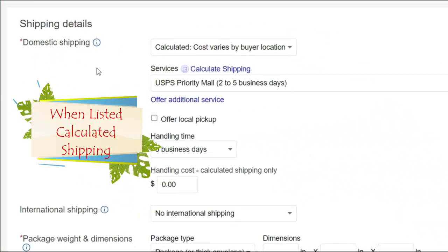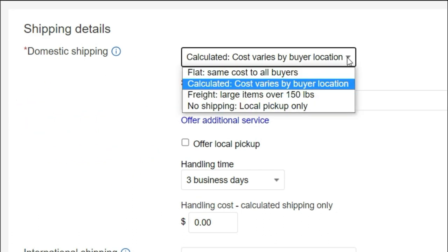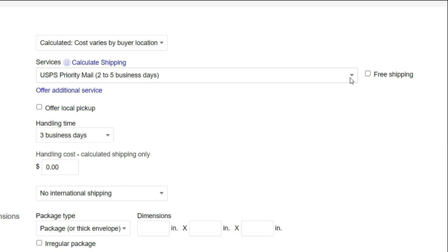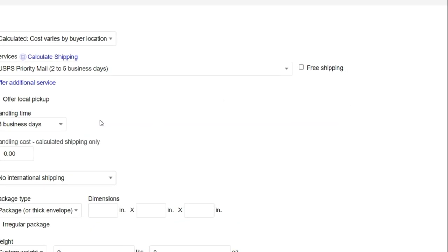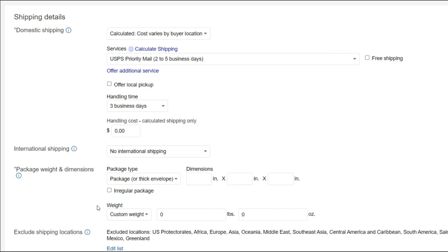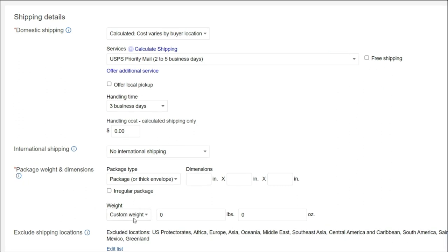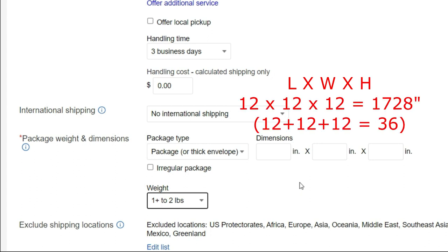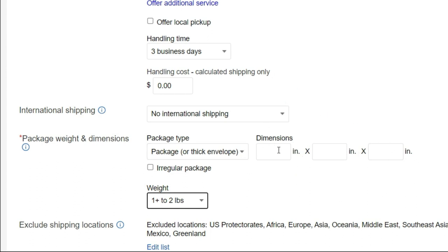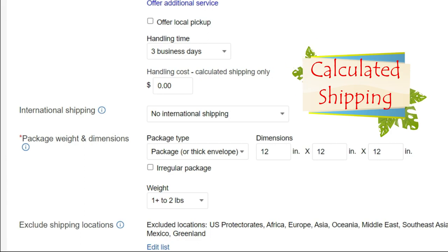This is behind the scenes on an eBay listing. Under shipping details, you can see that I chose calculated - cost varies by buyer's location. That's what I prefer to use for priority mail. I chose expedited service, priority mail, two to five business days. I'm not doing free shipping. Down here where it says weight, under package weight and dimensions, under custom weight, this is where I choose the range - and I'm choosing one to two pounds. Where it says dimensions, if you think it's going to go over 12 by 12 by 12 - if the dimensions on your box exceed 36 inches - you definitely want to enter that here. Otherwise you could just enter 12 by 12 by 12 and call it. That's how I do calculated shipping. Let's get it in the mail.